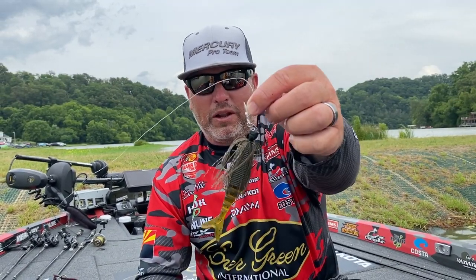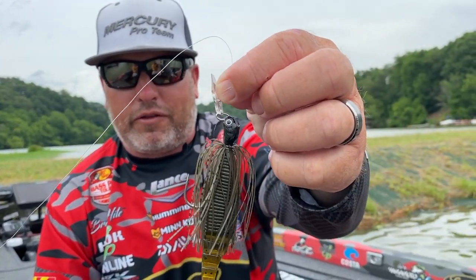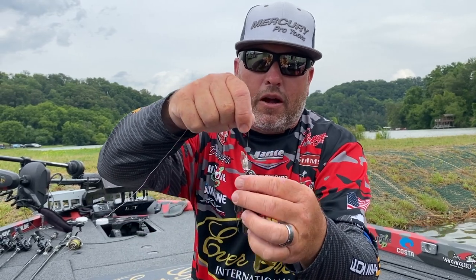I'm going to talk to you guys about the new Evergreen Z-Man Stealth Blade. This is a bait that I helped design — been working on it for two years. It's a Jackhammer Stealth Blade and it has a clear blade, as you guys can see.